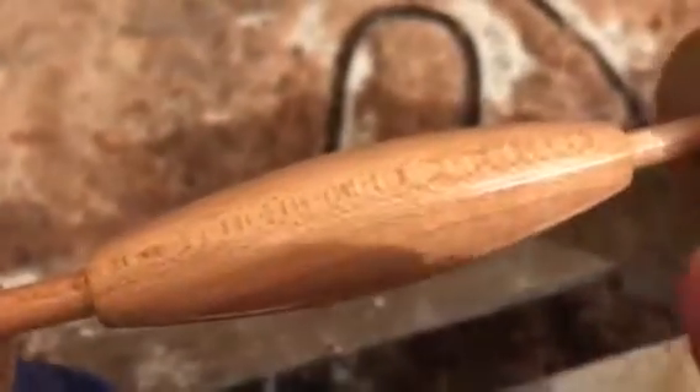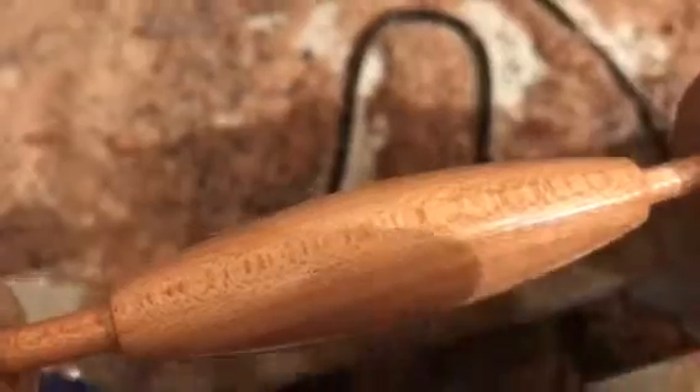Now I'm deciding whether to put the hole in for the screw, or do I cut it off? Finish on this one, finish on this one.